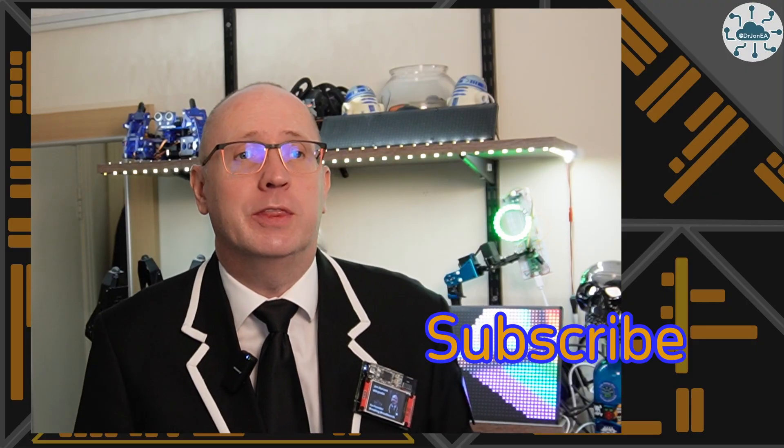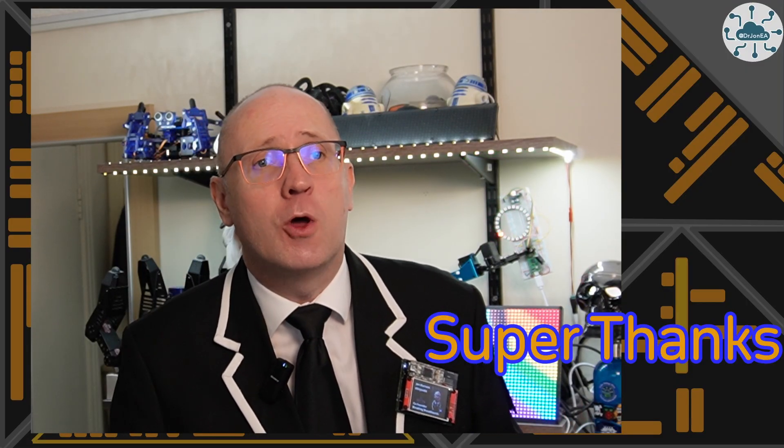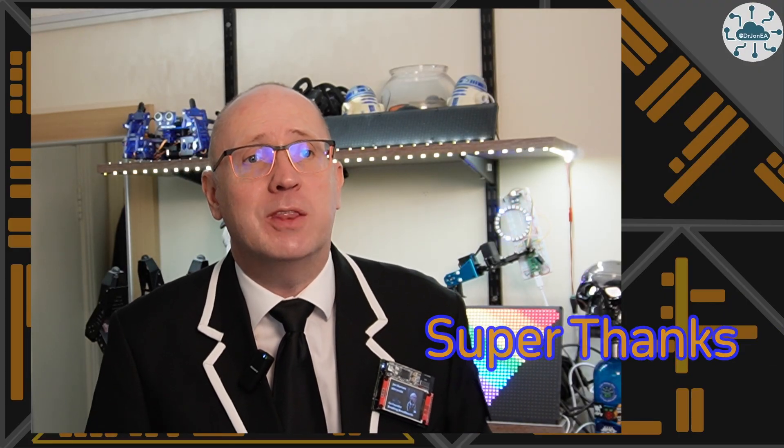If this video sparks ideas or helps your projects, hit that like button, subscribe and join the community. And if you want to support the channel, drop me a super thanks or use the link in the description — it keeps the lights on and the videos flowing.